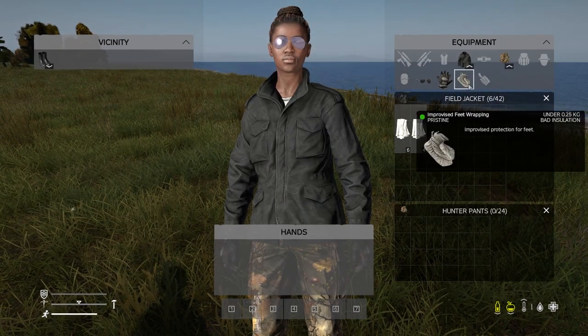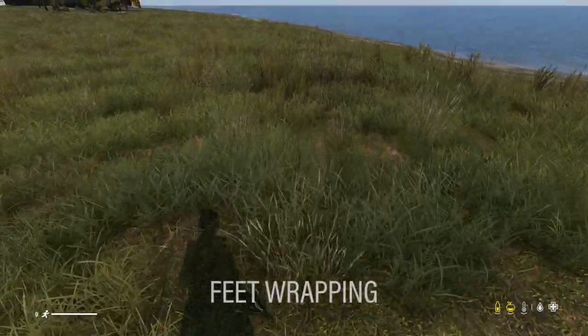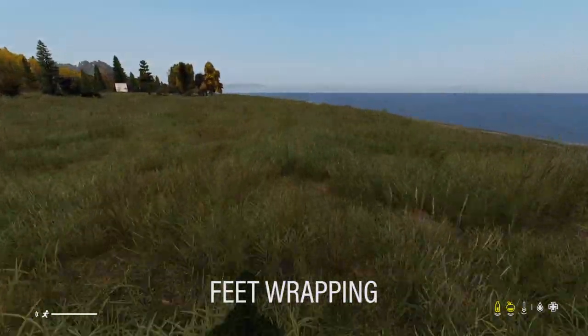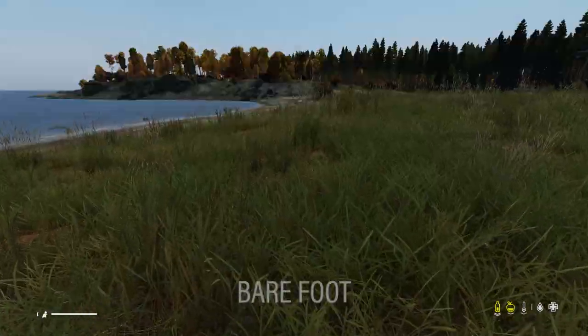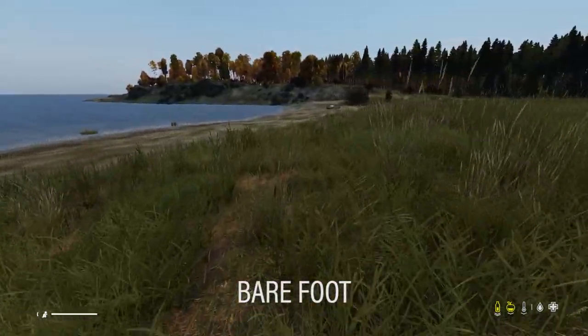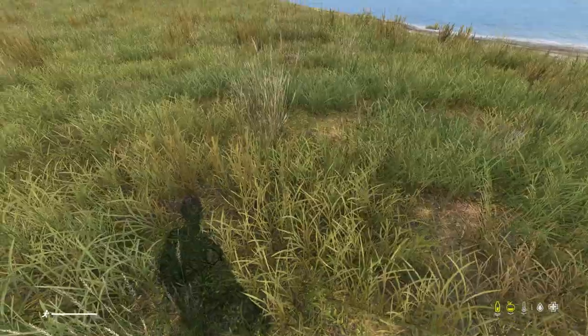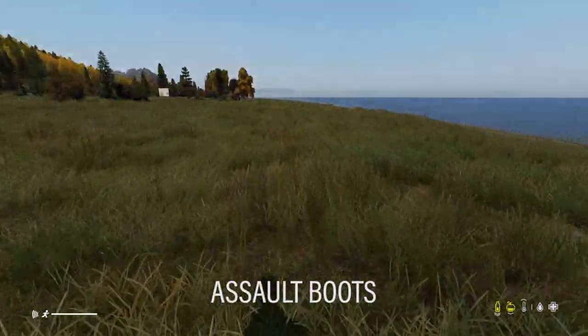These shoes are very easy to craft and they are very quiet when you're walking around — they make the same amount of noise as being barefoot. Here's a direct comparison to the assault boots, which are obviously much louder than them.